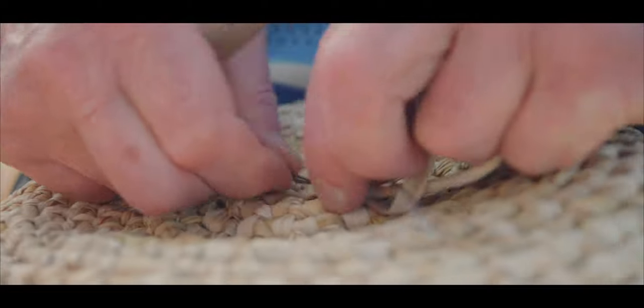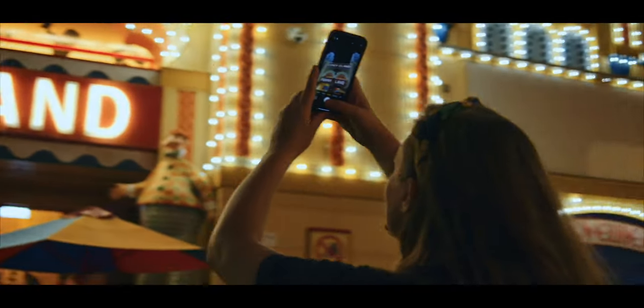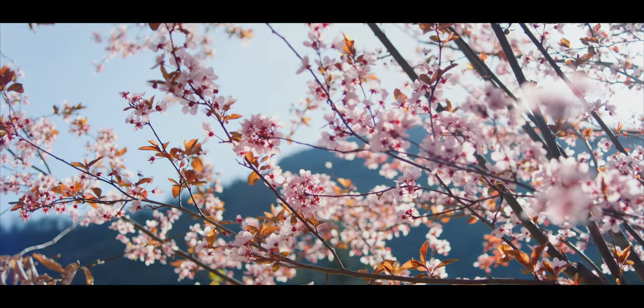In this video, I want to talk about why I love this lens, how I use it, my experience shooting with it, and what to look for if you're thinking of getting one. If you are interested in these lenses, feel free to also watch my full review of the set. Before I start, don't forget to subscribe to see more videos like this one.